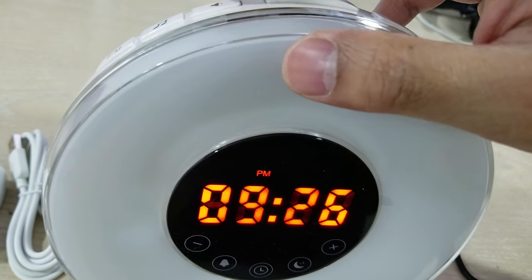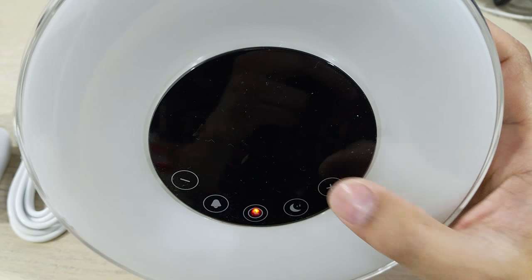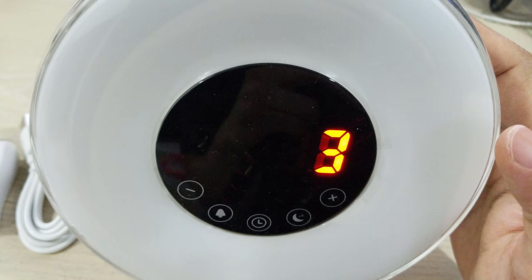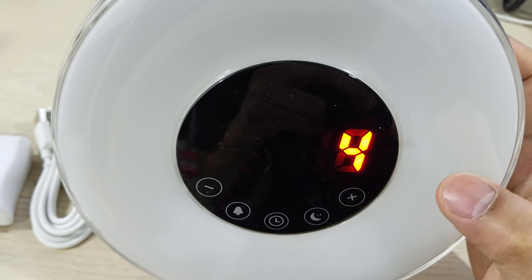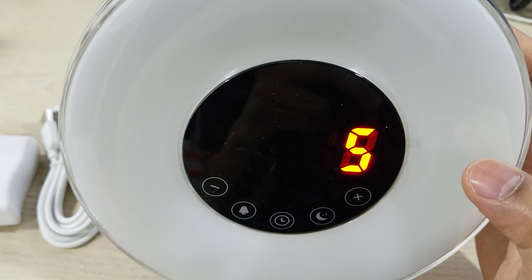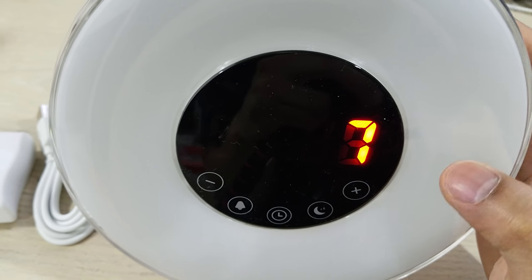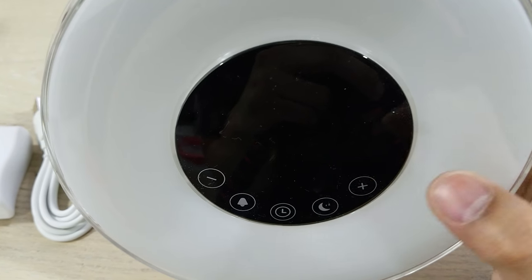If you want to listen to which type of alarm music, there are six sound options. Here's the first one, the second, the third, the fourth, the fifth, and the sixth. The seventh option is just silent, so there are effectively six alarm sounds.